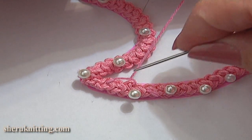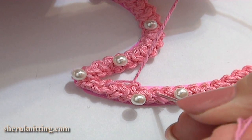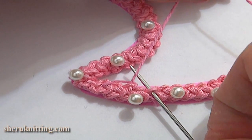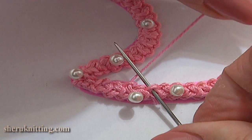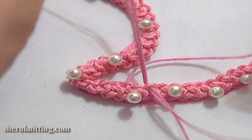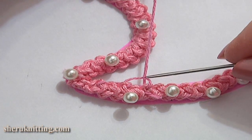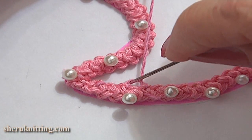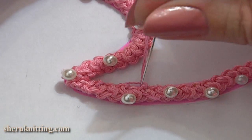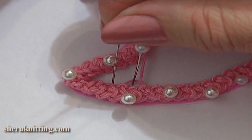Don't make it too tight; try to make all stitches the same size. Now repeat: skip the next side loop on the cord and work through the second one. Insert the needle, make sure that the working thread is below the needle and pull it through. The second stitch is made. For your convenience, if you want to make sure that you are making even stitches, you can fix each loop with pins like this.